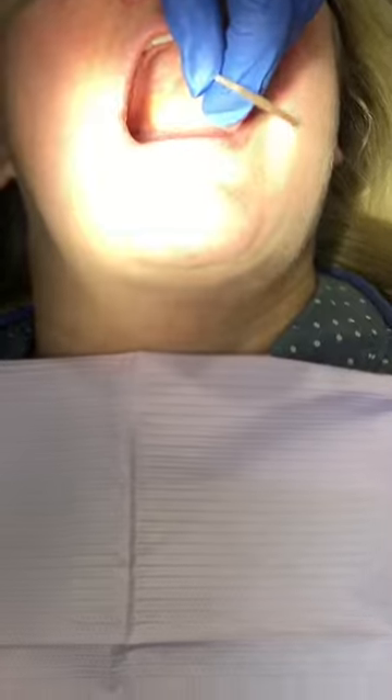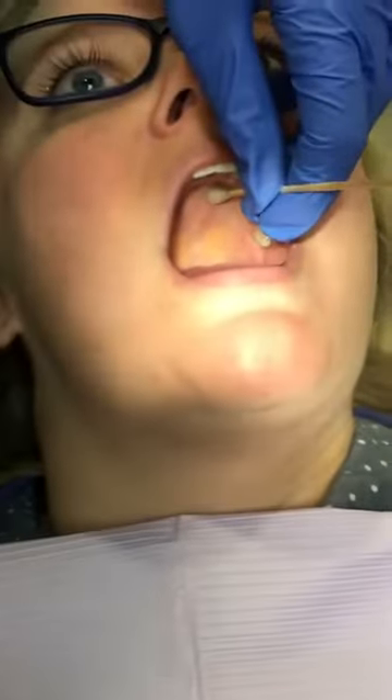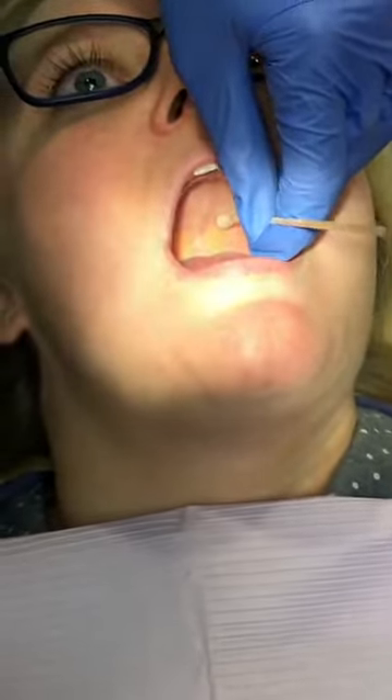We're going to be doing the GP — the greater palatine injection — for both the greater palatine and the nasopalatine injections. We're going to be using pressure anesthesia rather than topical. To demonstrate how to find it, you're going to start with your cotton tip about here.